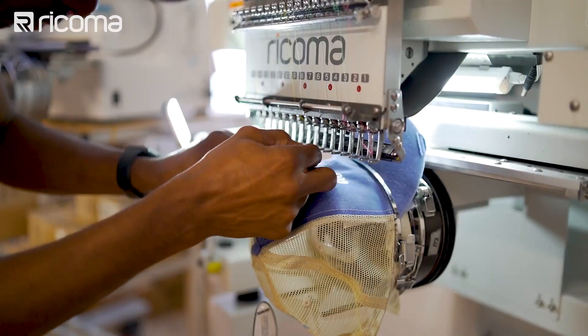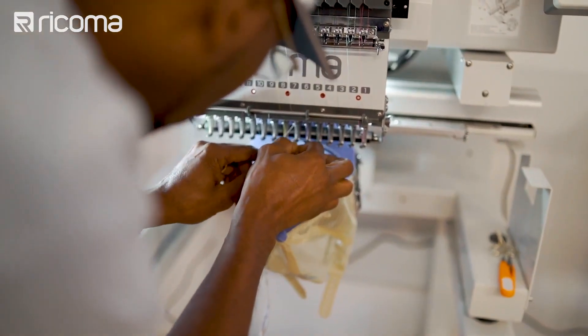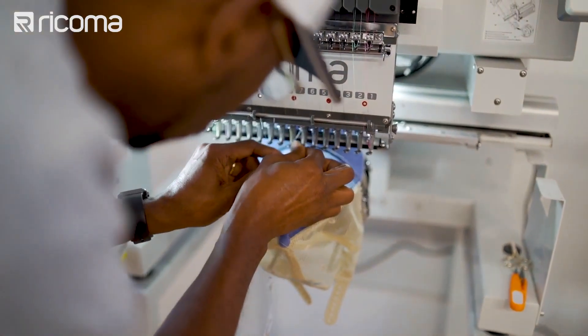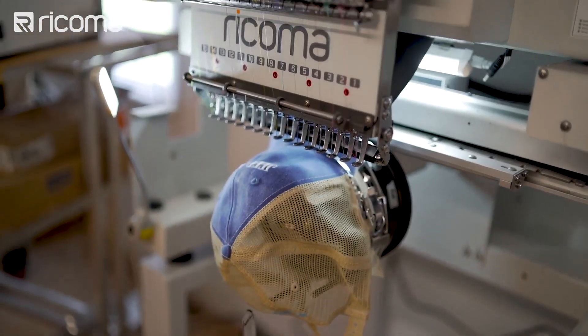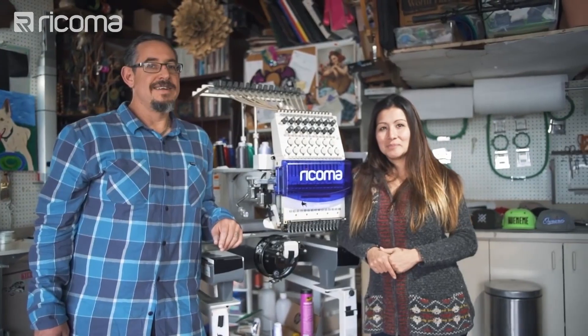The second bucket of people are those really looking to do embroidery as a business and looking to scale — not be limited by any functionality, embroidery field, or the type of garments they can embroider. Typically these people would go for a 15-needle commercial single head machine that's fully capable of running 24 hours a day, three different shifts, at faster speeds with huge embroidery areas to accommodate a growing business.